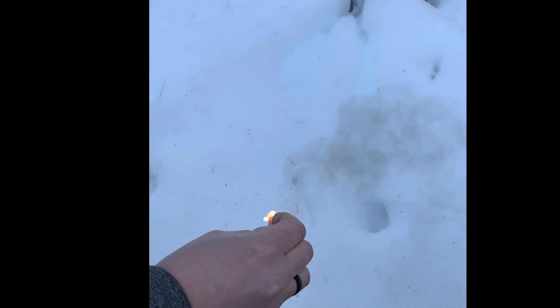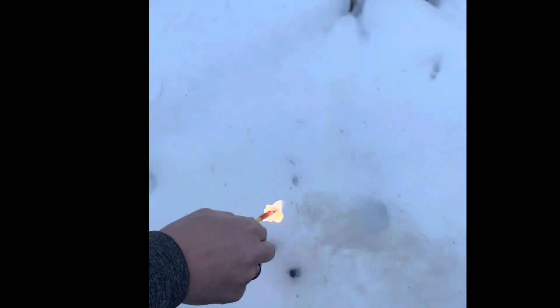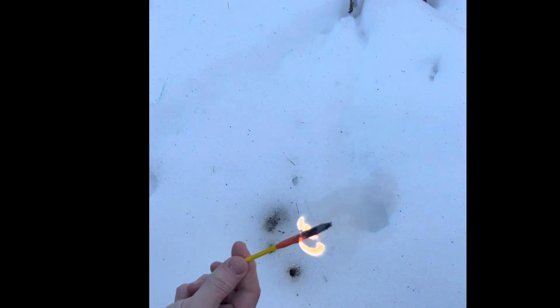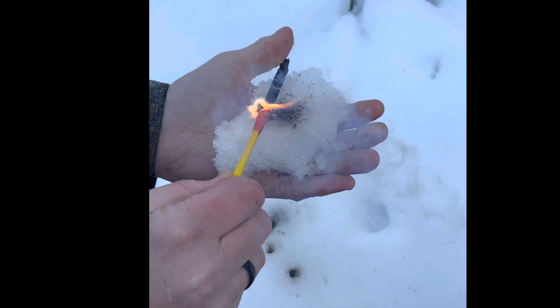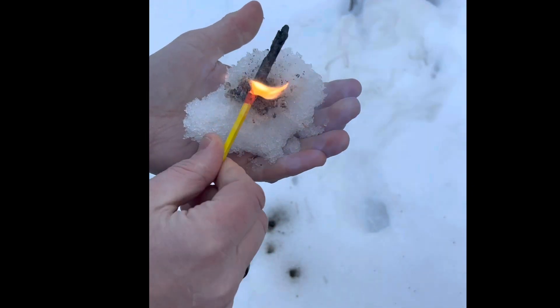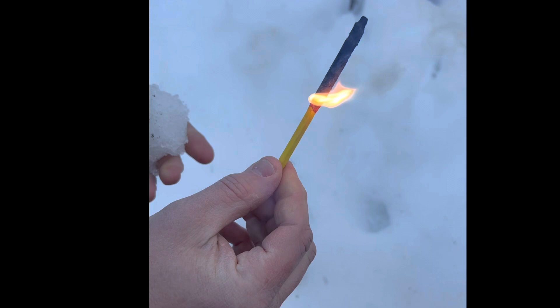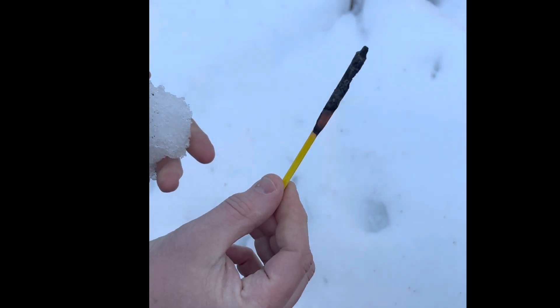So there it is — take it back out, starts up again. Take it back out, starts up again. Take it back out, starts up again. It's crazy. Eventually when it gets down to the wood it's going to go out, but that is a cool, cool product.